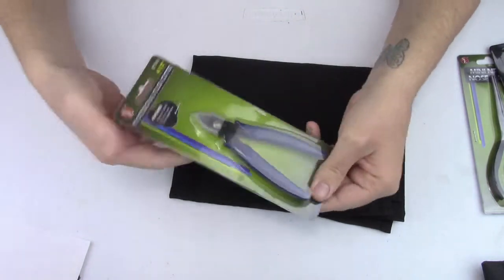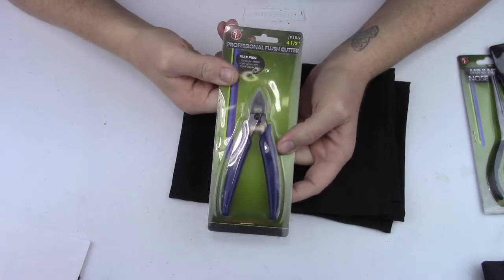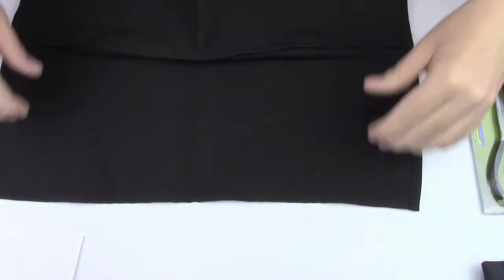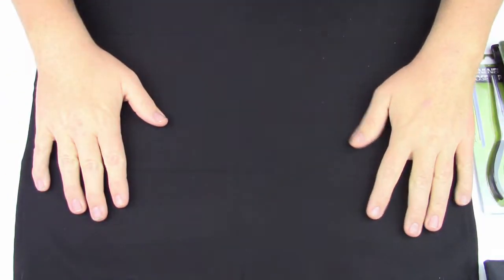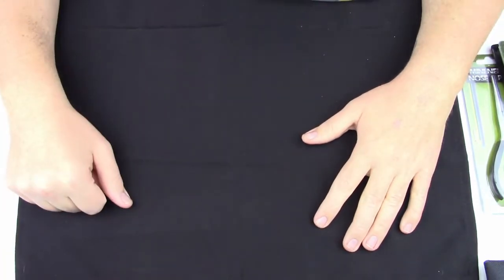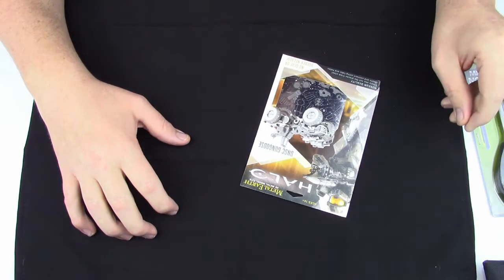And then we have professional flesh cutters, which are extremely helpful when it comes to cutting the parts off the sheets. And then we have this nice little material that we can use to cover our workspace while we build. Not a terrible idea. I personally don't see me using this myself, but maybe it would be helpful for finding the parts. To each their own. This is really nice that it's included, and depending on where you're working this could come in very handy — I can see it making the parts easier to find.